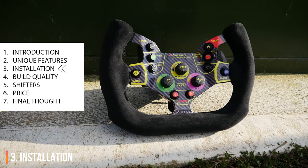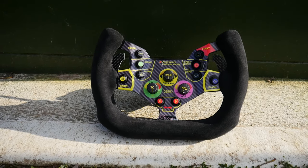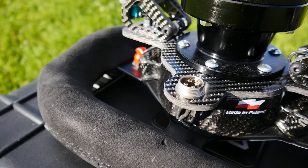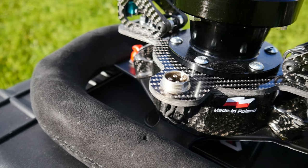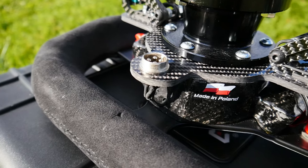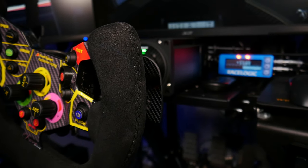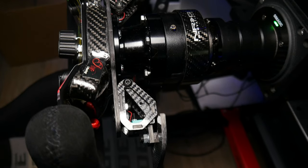There are no drivers required for this wheel and it interfaces via USB. The USB cable attaches with a high-quality aluminium connector and a coiled cable. Similar to when I reviewed the Ferrari 488 GT3 rim, I'd like this coiled cable to be a bit more supple and a little bit longer. Most sim racers with a high-end rig will be running their wheel to a USB port which isn't exactly within easy reach of the wheel.